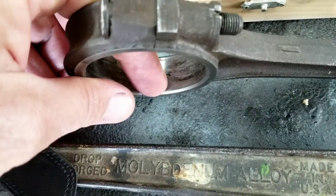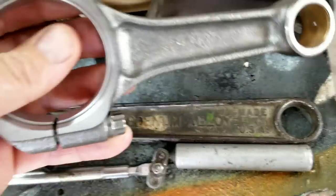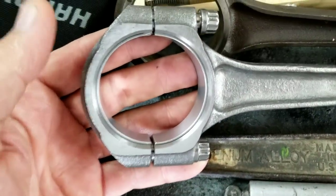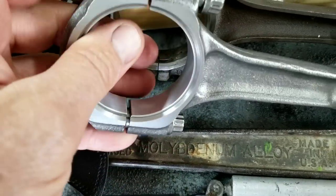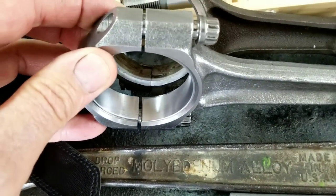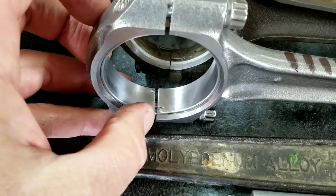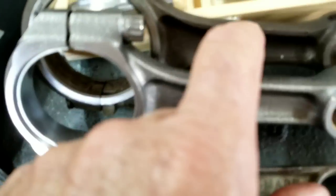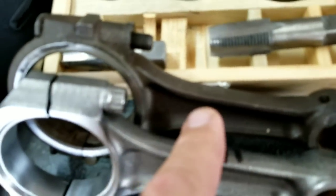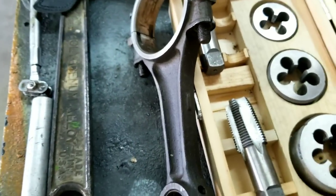On these new Kasweli rods, you can see the little tangs — they go down. One of the reasons you need these rods is they're clearanced in the back and they have stronger bolts and are stronger overall. What you want to do is put them on so the tangs are down — you're mimicking the original. Old VW books show a mark for this; these new rods don't have it. Go ahead and assemble it up.